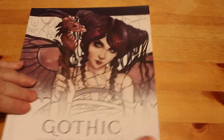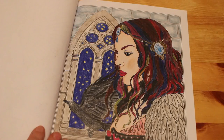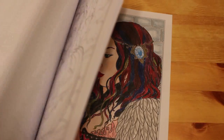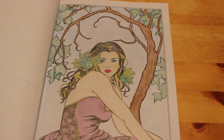Gothic by Selina Fennec — one of the artists I love. I've done one or two in this one. I did this one — I thought she looked like Paige from Charmed, Rose McGowan, so I tried to make her look a bit like her. I have done another one — Autumn in Lace. I think that one was done with Faber-Castell Classics, and the other one was either Prismacolors or Polychromos.